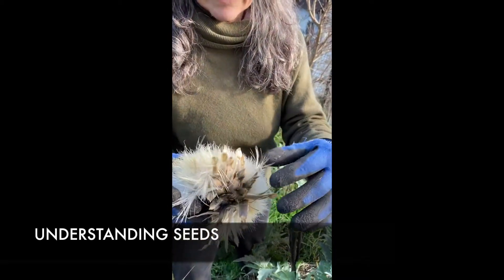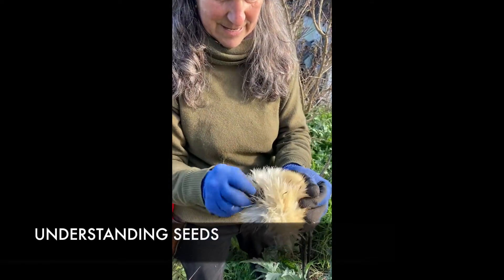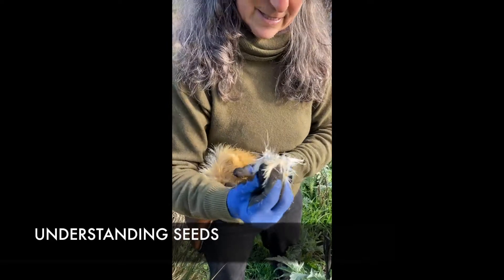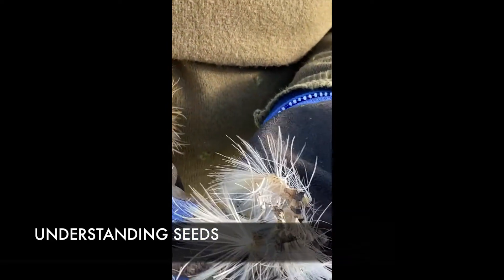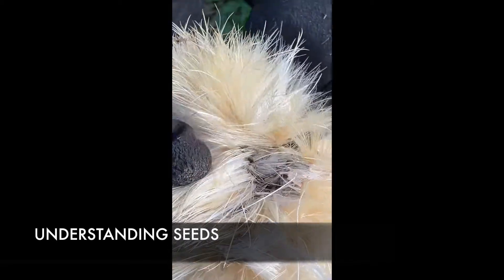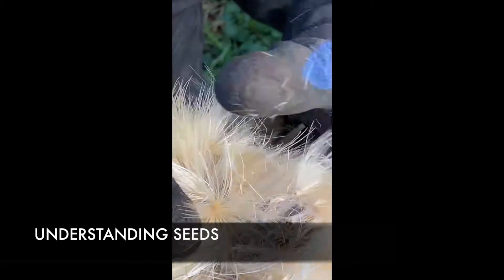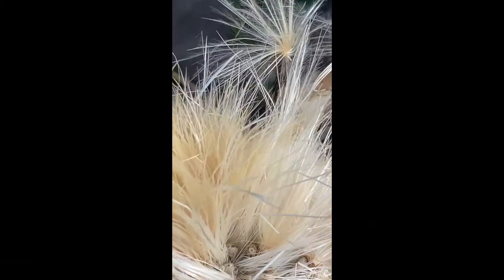Do you guys all know dandelions? They're kind of like this — here is the seed on the end of that. There's one right there. There are some more if I shake. There they are. See the seed down there? I'm pulling it apart. There's one — it's moving around.